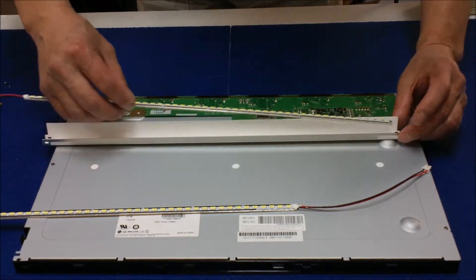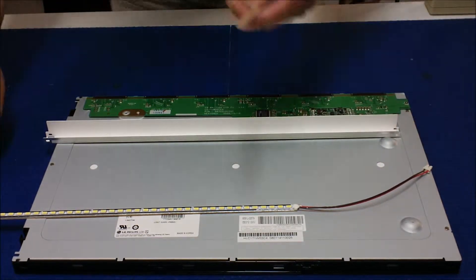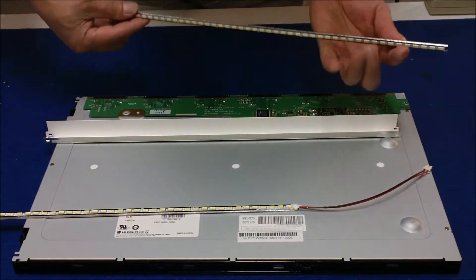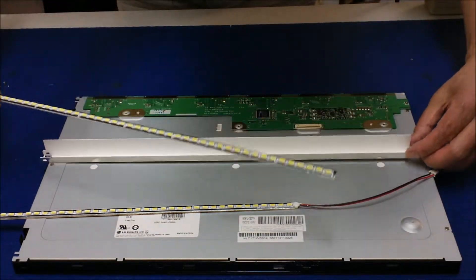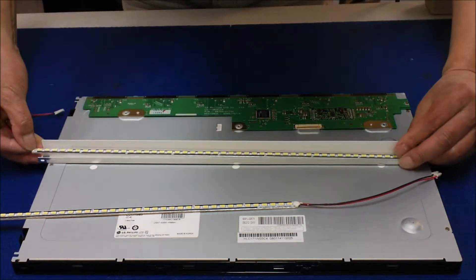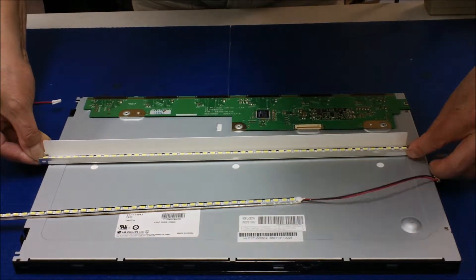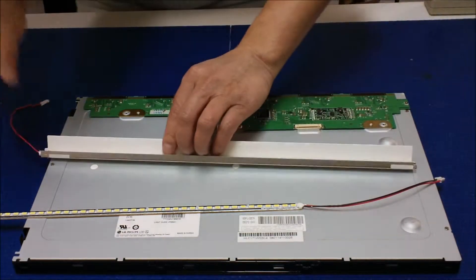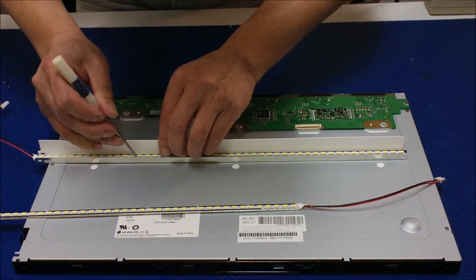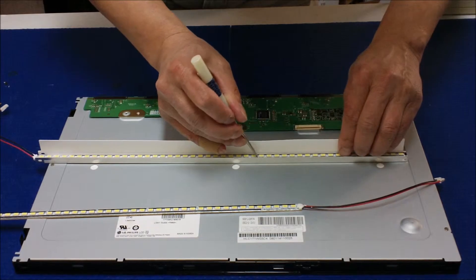Now we're going to mount it right here. Remove the double-sided tape cover, put it in the middle of the reflectors. Use the flat head screwdriver, push it down, and make sure this aluminum sticks and makes good contact with the metal reflectors.